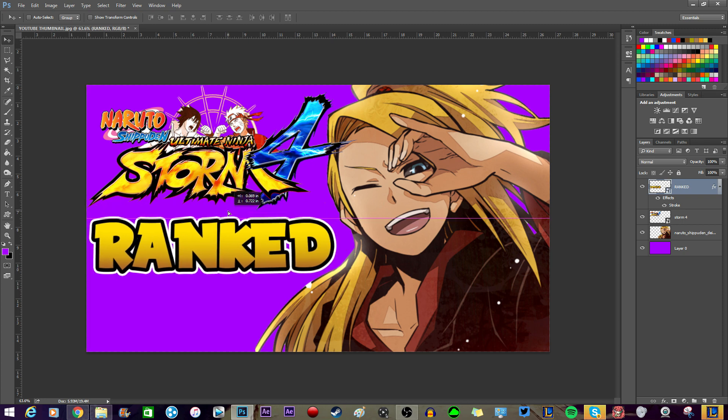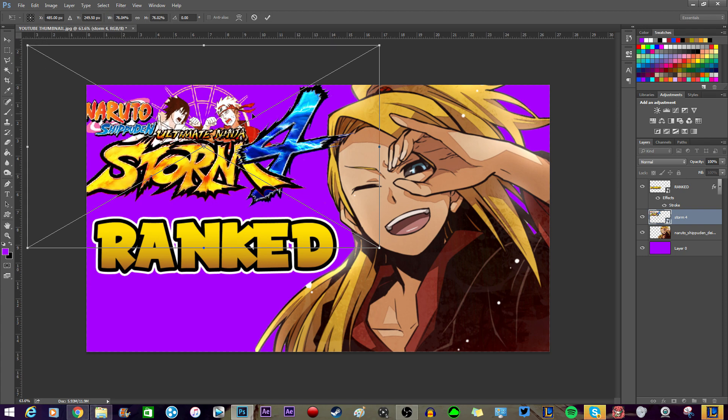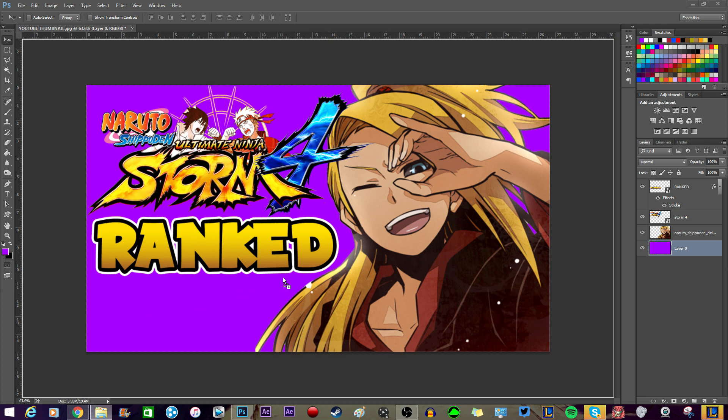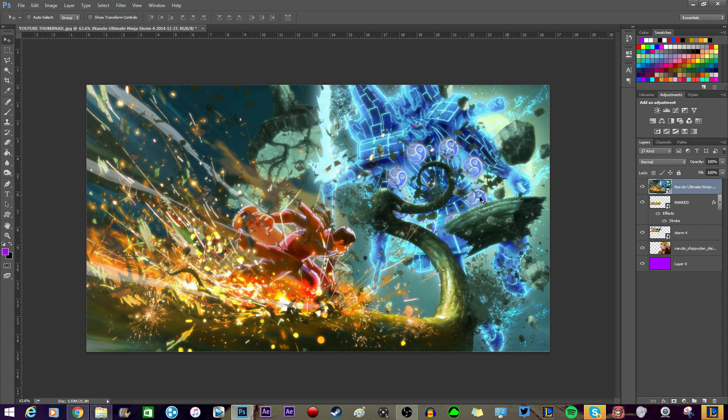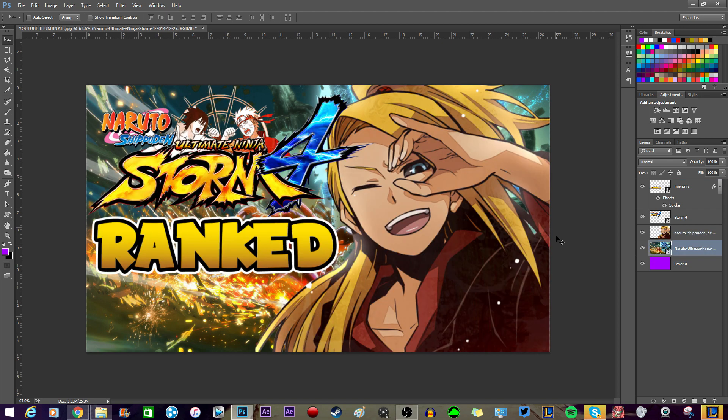Position it somewhere so you can still see the logo — the logo can be a little bit bigger now too. Now we should work on the background. It can literally be anything. Here's a background of Hashirama versus Madara — a screenshot we got a long time ago. It's full HD and you can see clearly Hashirama and Madara's Susanoo. You can use this as a background; a simple background doesn't have to be anything crazier than this.